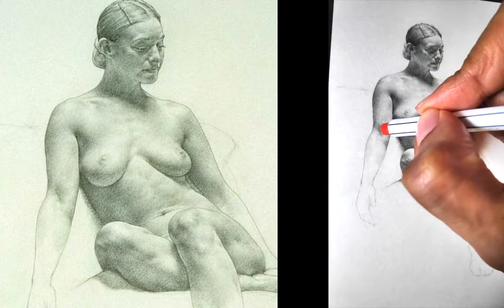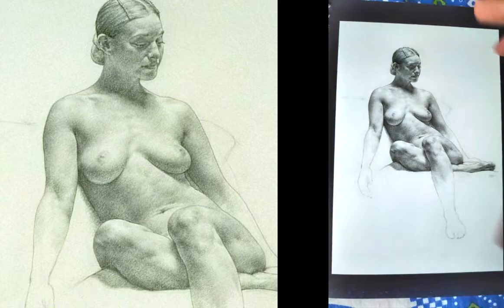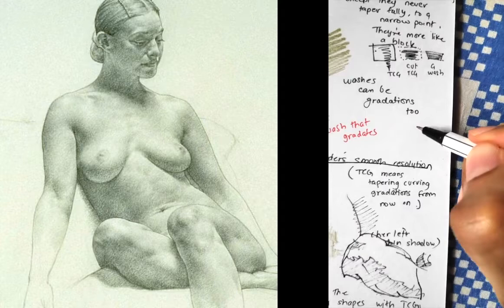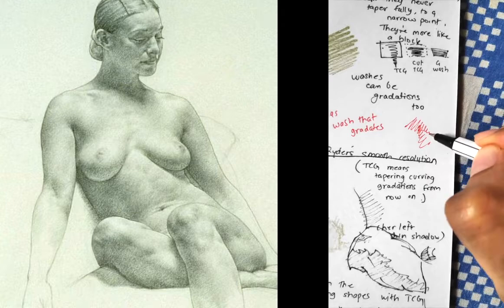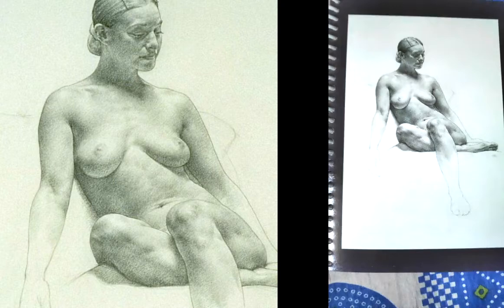So all his marks, he resolves form this way, with these marks. Over here, tapering-curving gradations. This tapers this way, wide tapers this way, this tapers this way, and then they overlap with each other. So you might have a tapering-curving gradation this way, but tapering-curving gradation this way, and then tapering-curving gradation this way. And the form resolves that way.